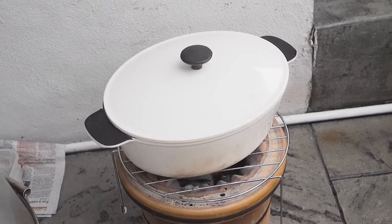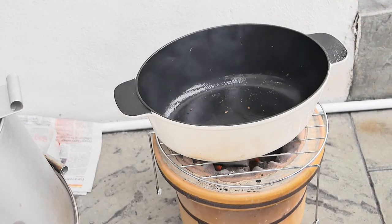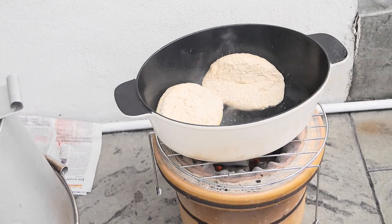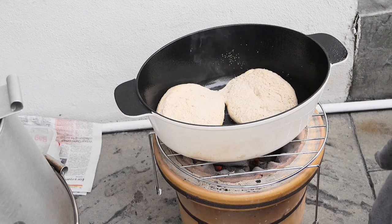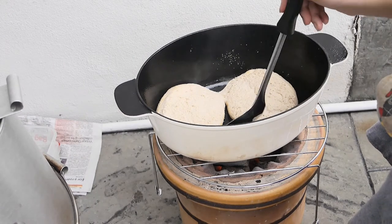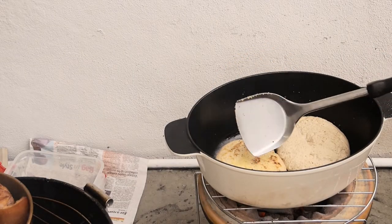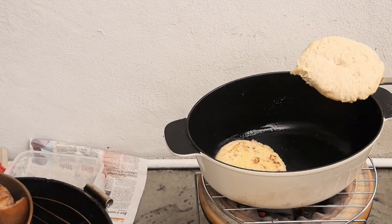I started preheating my IKEA dutch oven on the charcoal, greased it, and then plopped in two of the loaves of campfire bread. Each one makes a really good serving for one person. I let that cook on one side, covered it a little bit, then opened it — it was just about time to flip it because it had browned on one side. I was very careful not to let it overcook, since I had let an earlier batch burn.